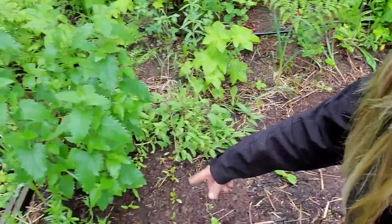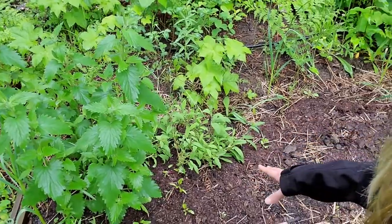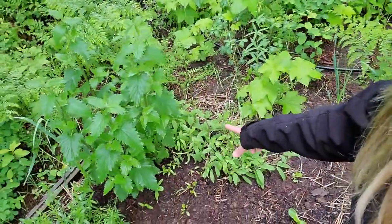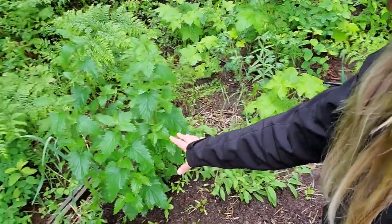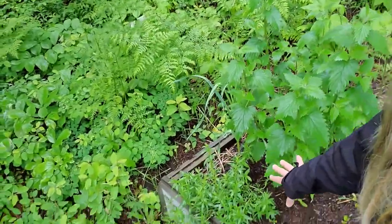There is some Swiss chard that is just direct-sown in here and just starting to come up. I have a few overwintered sage plants that are actually looking like they're going to flower. Some catnip and bergamot down here in the front.